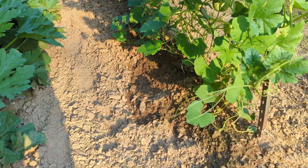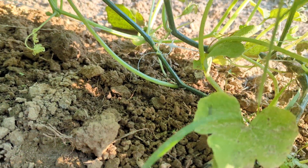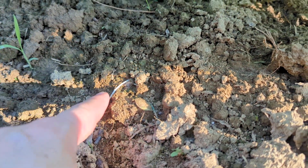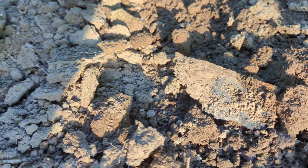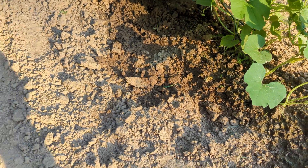With cucurbits you can see that they put out these feeder roots. The plants way over here put out roots all the way out here looking for water. They put roots all the way out there trying to reach what they can. That drip tape — as you can see that hill is soaked — I had to run them for an extra hour today.